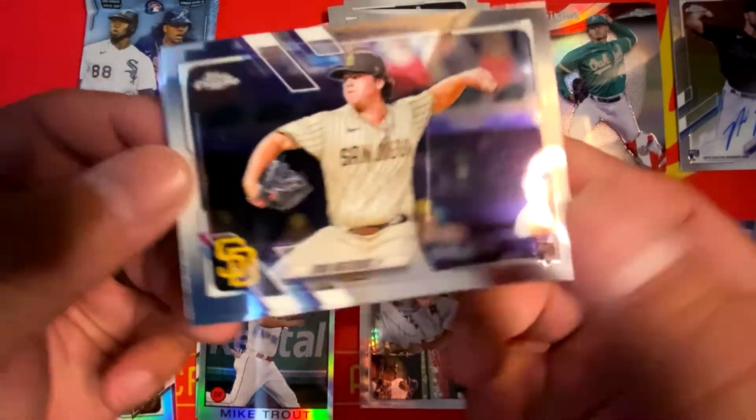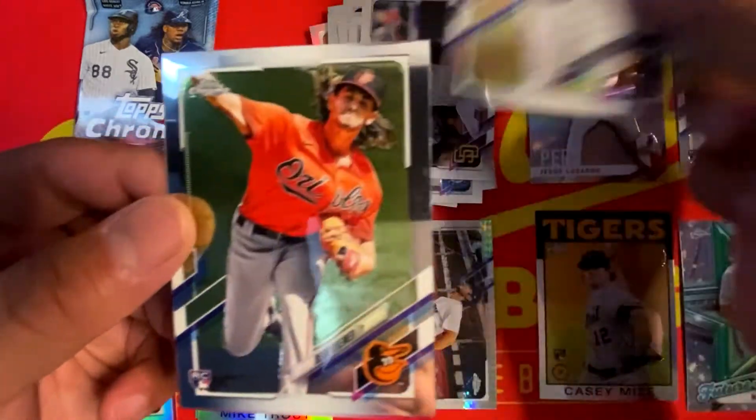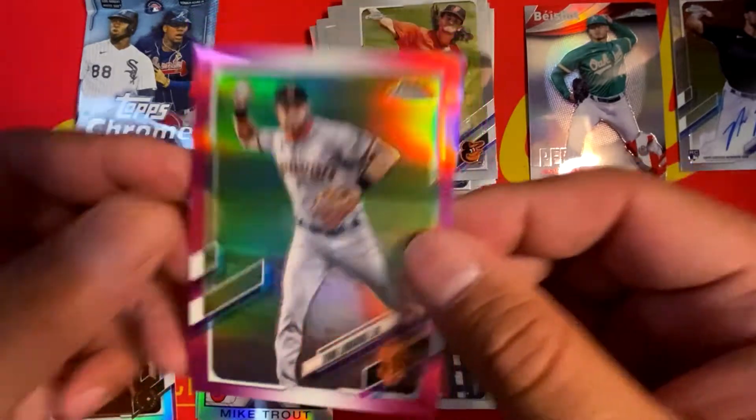We have Ryan Weathers, Brandon Crawford, Dean Kremer, and we got a pink of Evan Longoria.